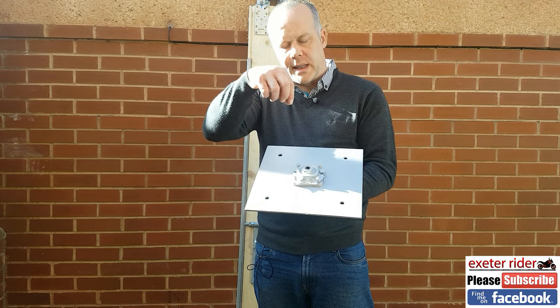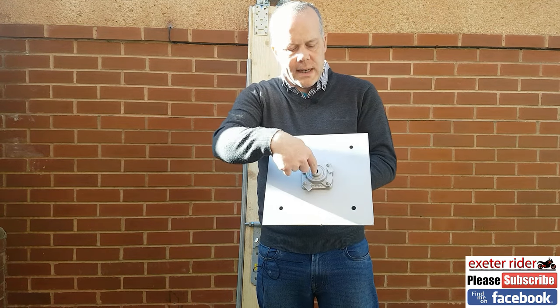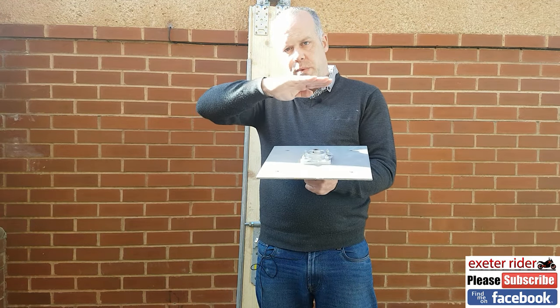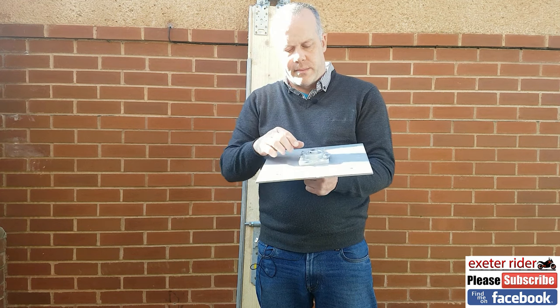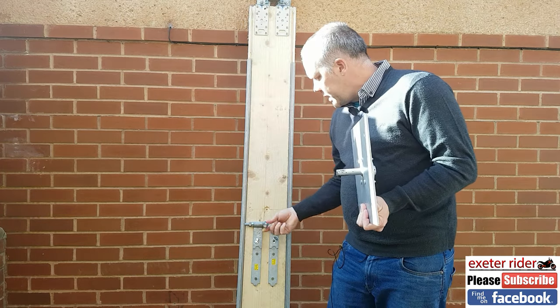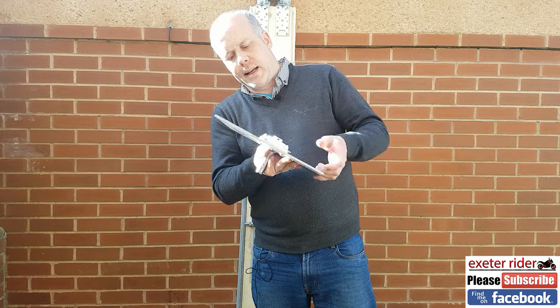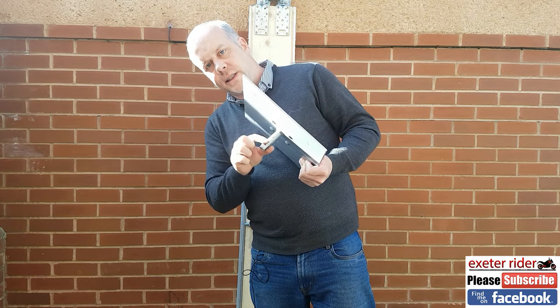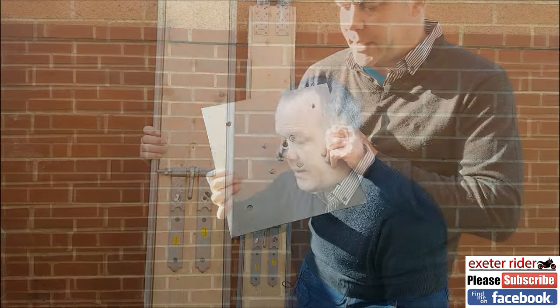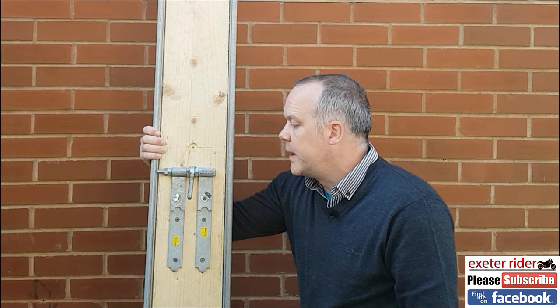The idea is that the spindle from this plank goes down into the bearing casing and it stops the board from doing left and right movement. Underneath we've got a spindle which goes in there and then straight out into this tube — because that is a little tube in there. One of the things that took a lot of time to think about was creating a see-saw effect with the scaffold board.